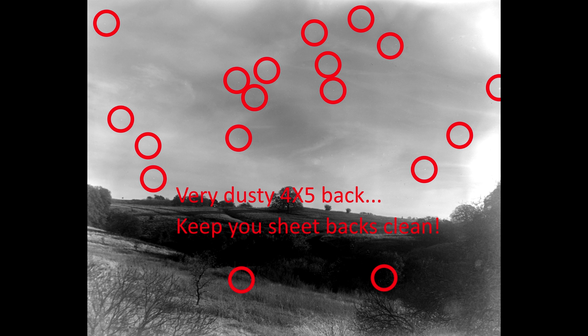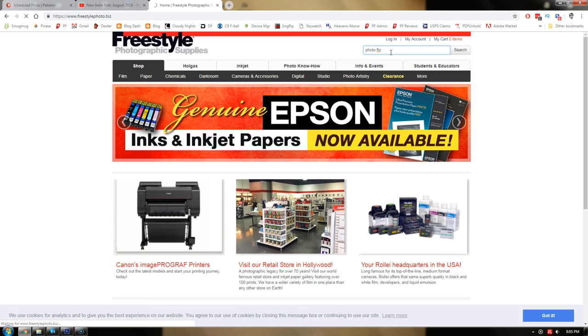Dust on negatives can be reduced by proper processing quality control — that's the way to get rid of it. If dust gets onto the negative emulsion while it's still wet before it's dried, that dust is embedded in the emulsion. You can try to re-soak and re-rinse it, but generally that doesn't do an effective job of getting rid of the dust.